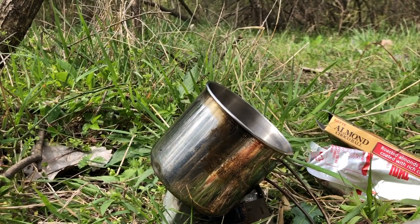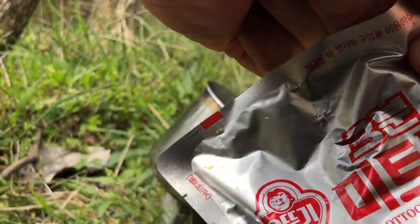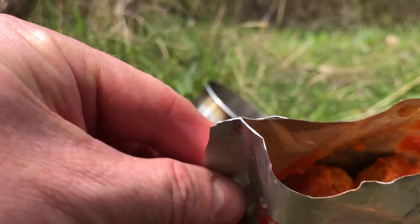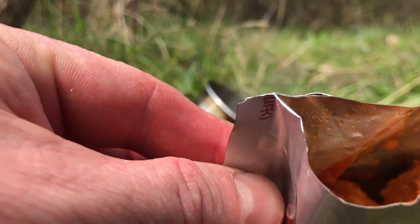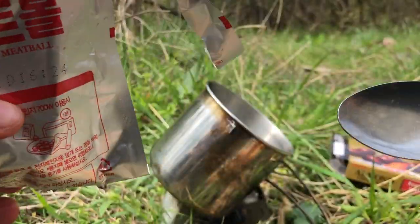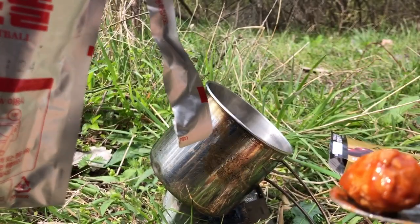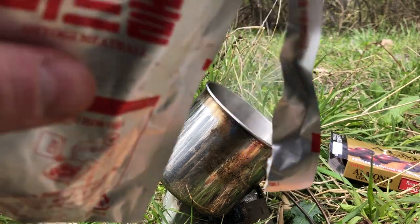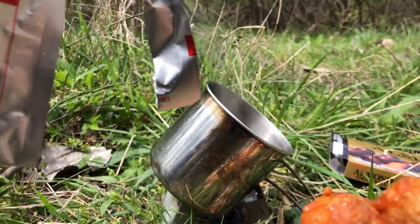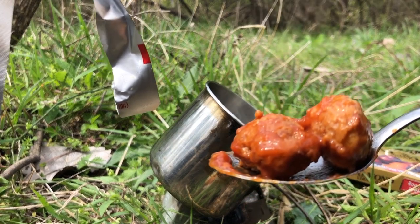Let's open this up. There's the meatball - not a super lot of sauce, but just take a spoon. A nice little yummy spoon - there you go. It's a little cold since it didn't finish cooking before I tipped it over, but it's good enough.